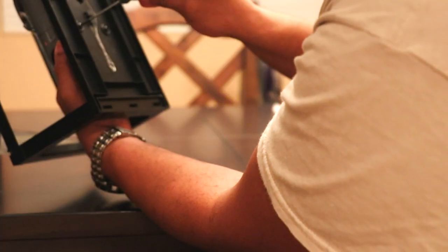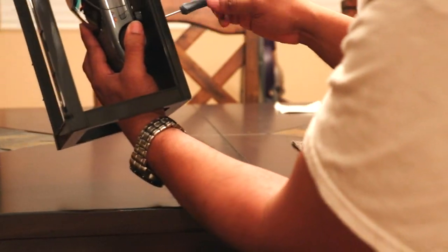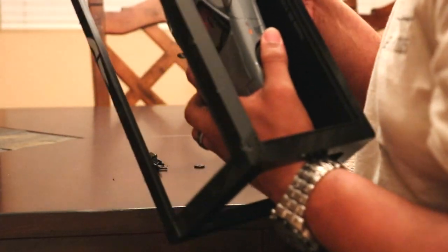Let's get this thing off its display case and see what we have here. We've got four screws on the bottom and a couple of wires with two little rubber or elastic bands. I always hate taking these things off — I can't seem to get this wiring off the display case. It's giving me a hard time but I'll eventually get there.